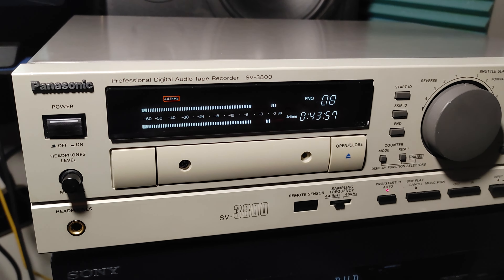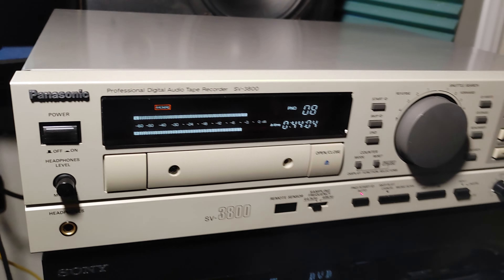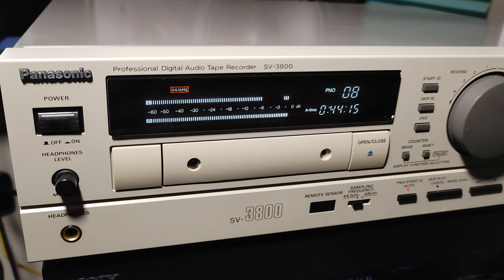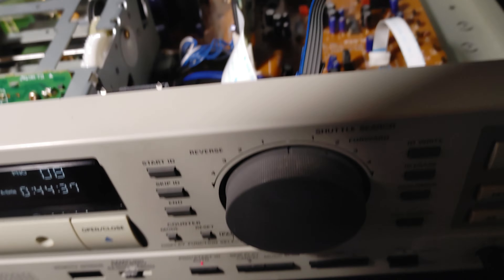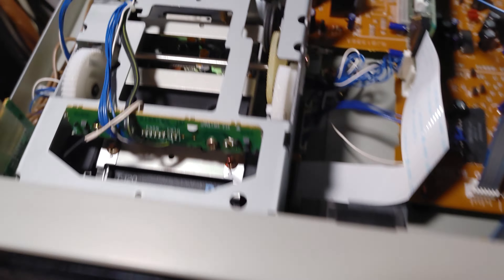Many people don't have that equipment — maybe that's why you're watching this video. What I noticed is: if you have a couple of tapes recorded on other devices, such as Sony, you can just wiggle the azimuth adjustment yourself. There is a cover on the unit — I've already released the screws for this video. Let me remove it — oops, that was the sound of the cover falling.